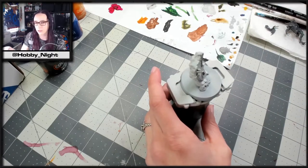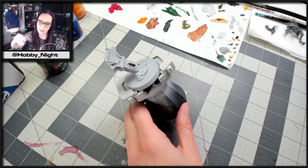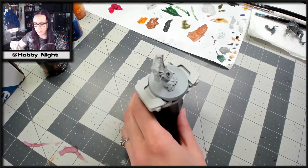I'm going to be starting with a medium shade brush and my Space Wolf Grey, because that is the largest space I need to cover, and we'll get painting.